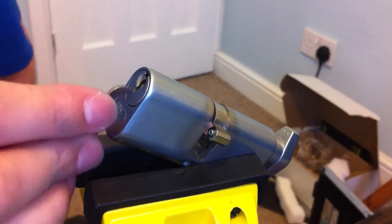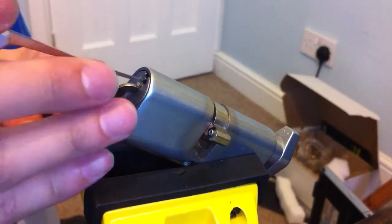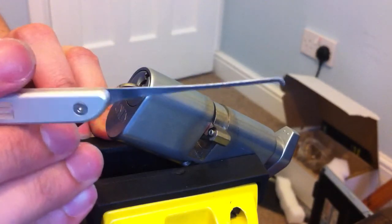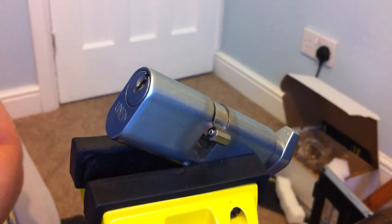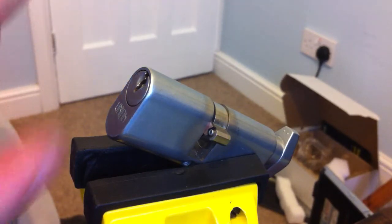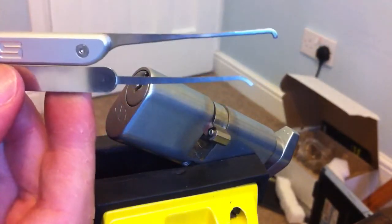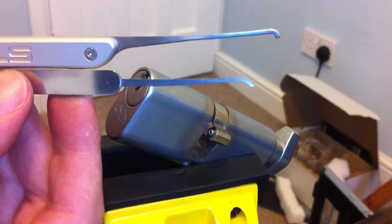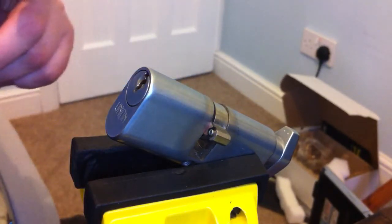I'll have a go at picking one of these, see how I get on with it. One thing I've noticed straight away is it's quite a bit longer than the Sarthor. Yeah, quite a bit bigger. But it's still very comfortable to use.